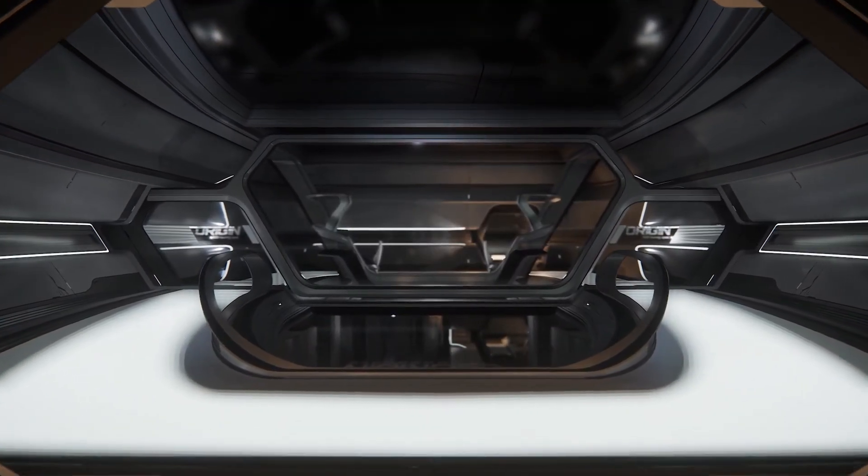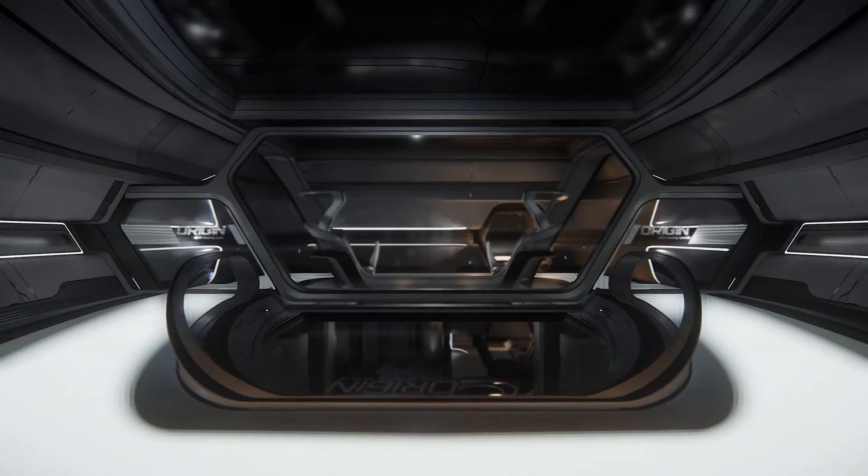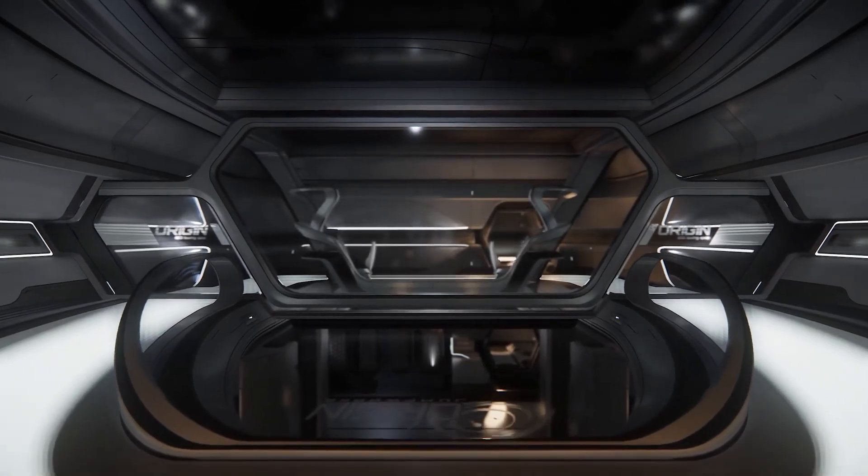One of the key features, which you get regardless of the module you've picked, is there's a viewing lounge towards the rear of the ship which has got a big glass canopy on it. We've done concept art where there's holographic tigers and lounges to chill on, and it really kind of sells what the ship is all about.